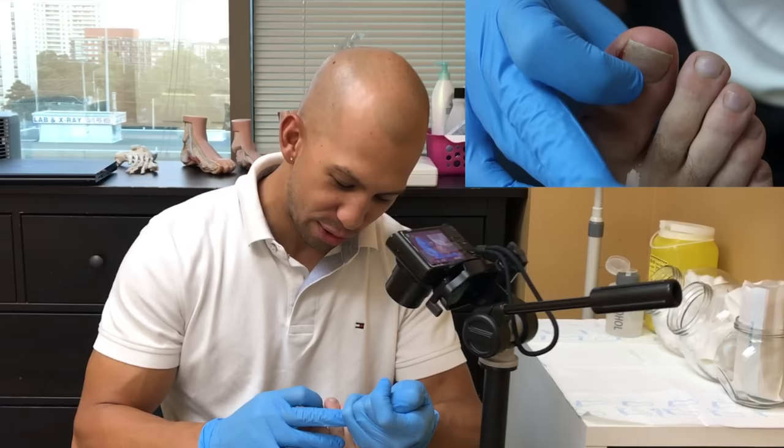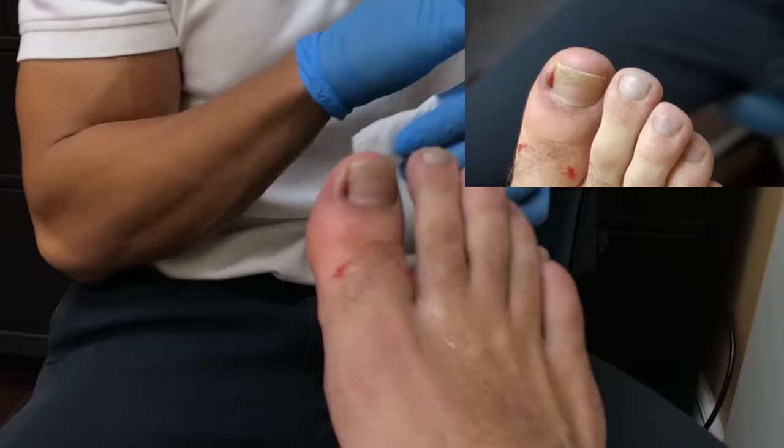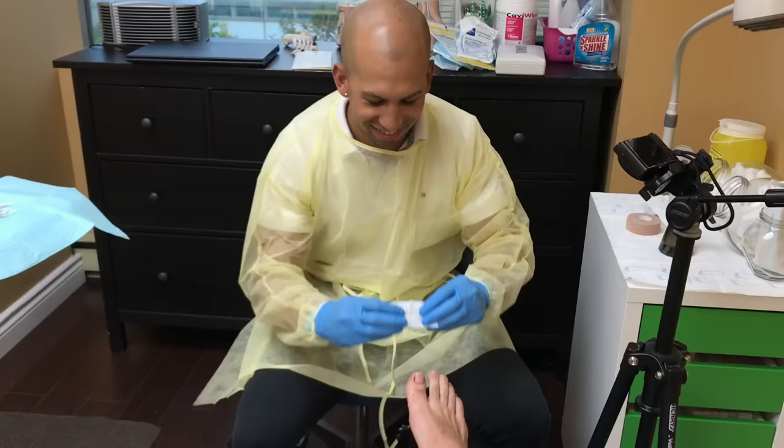That was it — that was the hardest part. That's it, eh? Yeah. So what's gonna happen? I'm gonna bring in a tray, set everything up, and then we test the freezing to make sure the toe's completely numb. And then once we know the toe's numb, off we go. Awesome.